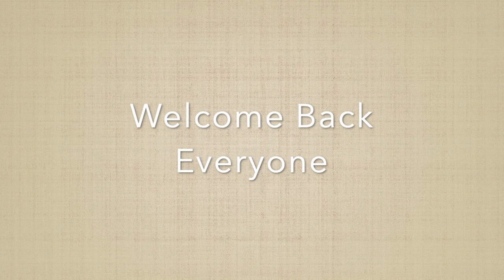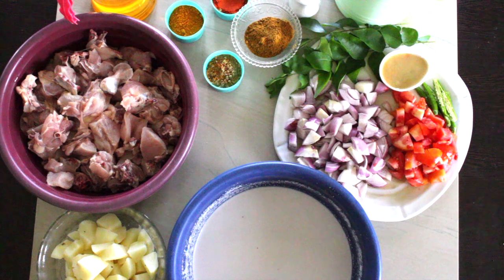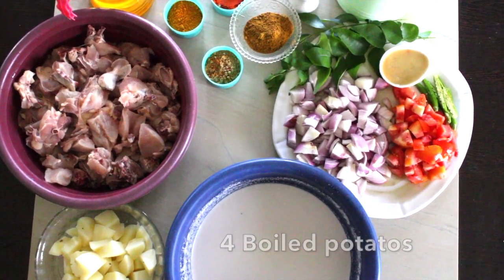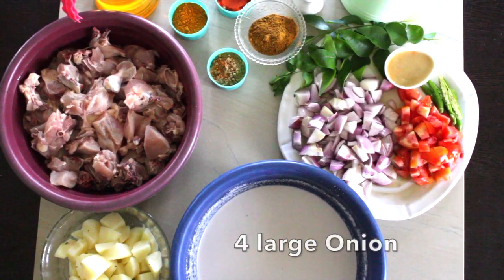Hi friends, welcome to Chef Albert's kitchen. Today I'm going to make chicken stew, and these are the ingredients needed: chicken 1 kg, a bowl full of boiled potatoes, coconut milk 3 cups, 2 cups of onion sliced.